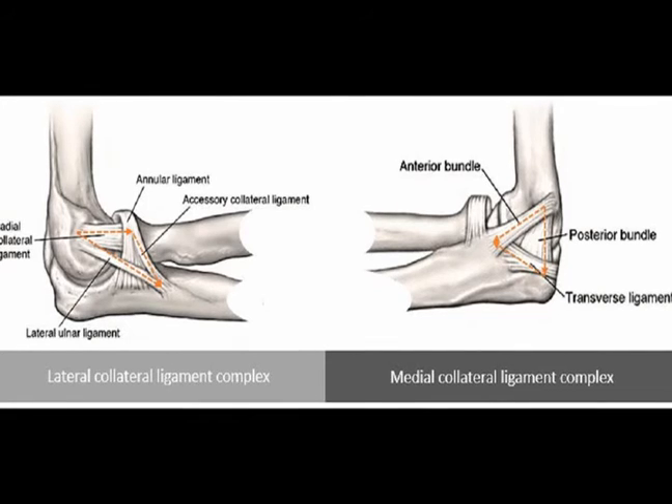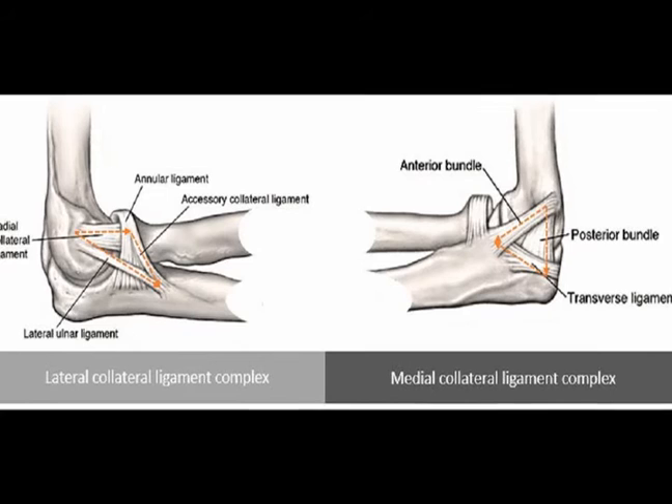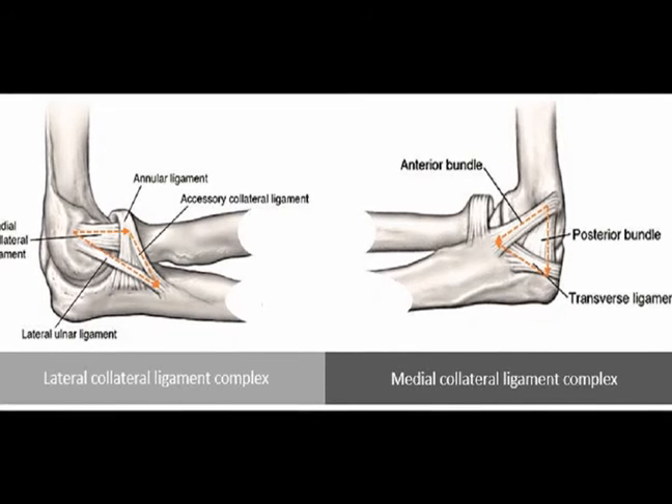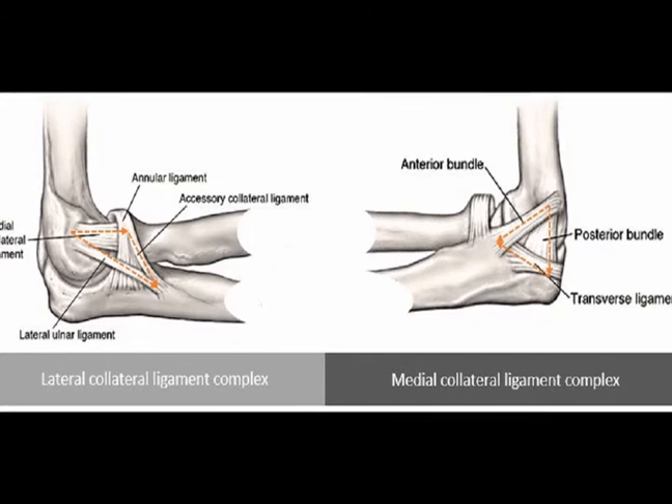The annular ligament stabilizes the proximal radial ulnar joint. It originates and inserts at the sigmoid notch of the ulna as it wraps around the neck of the radius.